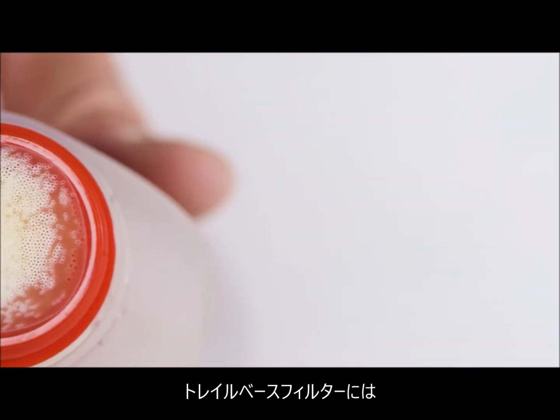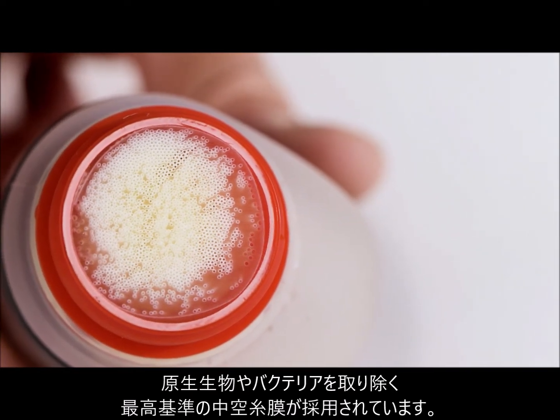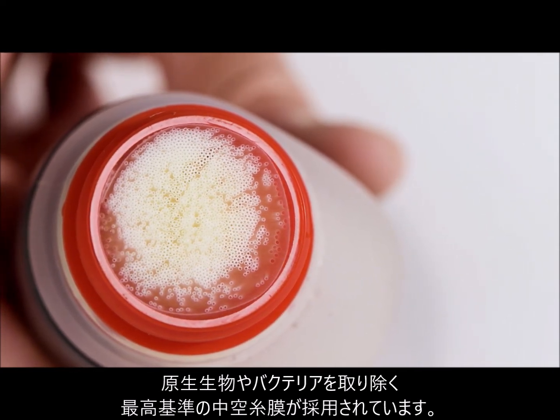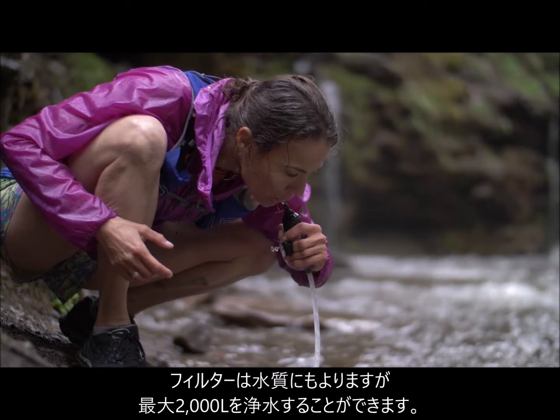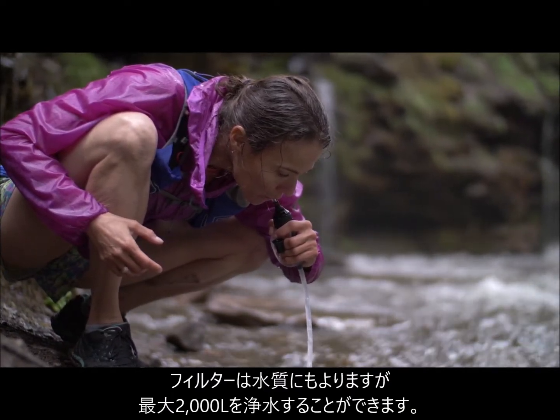The TrailBase filter uses hollow-fiber technology that meets the highest standards for removing protozoa like Giardia and Cryptosporidium, and bacteria like E. coli and Salmonella. The filter lasts up to 2,000 liters, depending on water conditions, for seasons' worth of clean water.